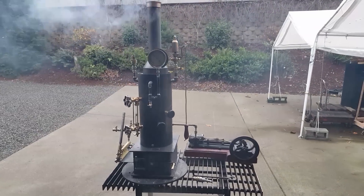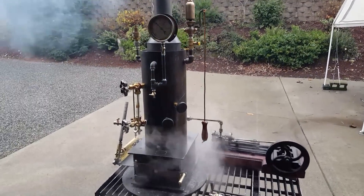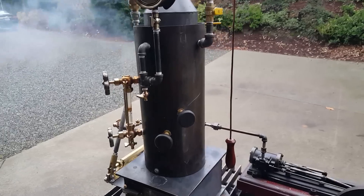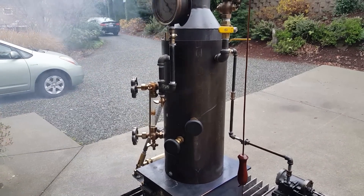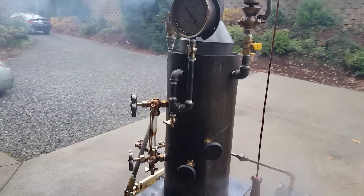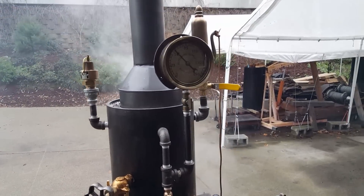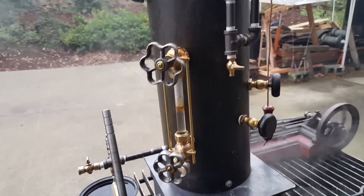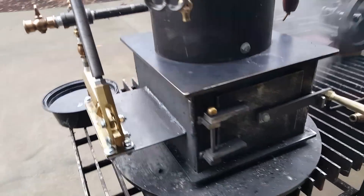I've decided to sell this as a complete package if somebody wants it. Got of course my boiler — 8 inch pipe, 16 inches tall, it's got nine copper tubes rolled in. Nice gauge on it, sight glass and pump. Big fire box.